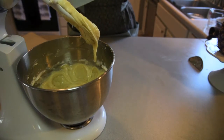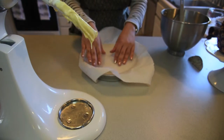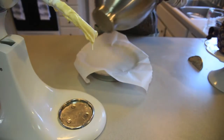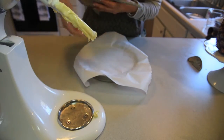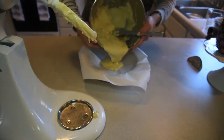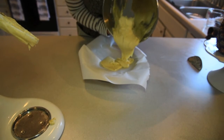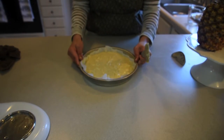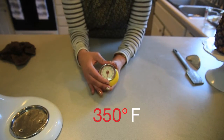Once all the ingredients are fully incorporated and we've saved all that delicious batter, we're going to get ready to put it in the oven. Since our cake is going to be part of a trifle it doesn't have to be pretty, so we can just put parchment paper in the pan. Set your timer for 30 minutes and your oven to 350.